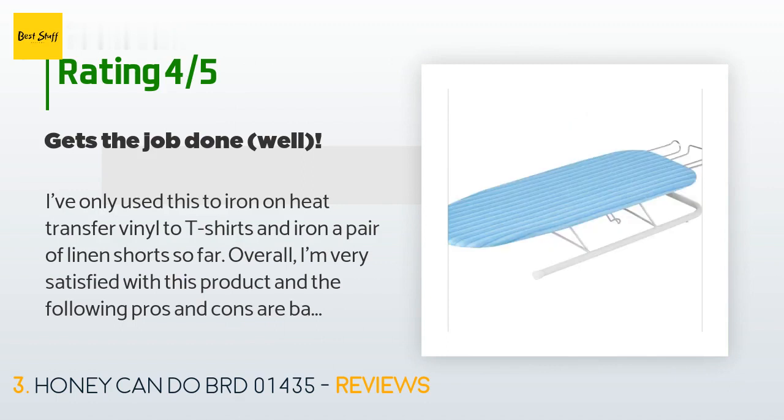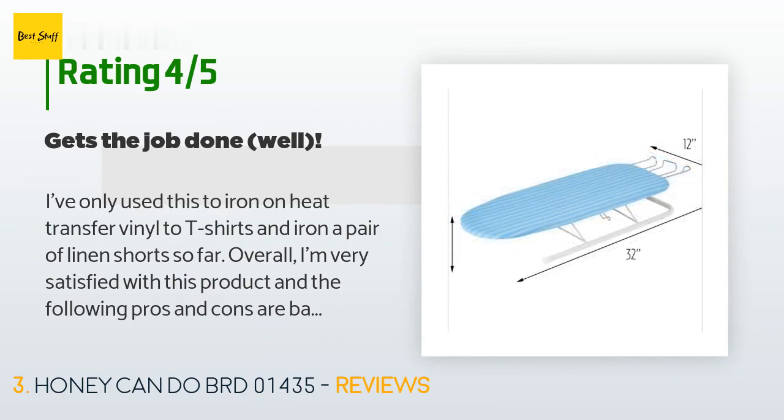Cons: the legs and base of the board don't lock when they are fully open. I was trying to straighten out a pair of shorts on the board and noticed this issue.